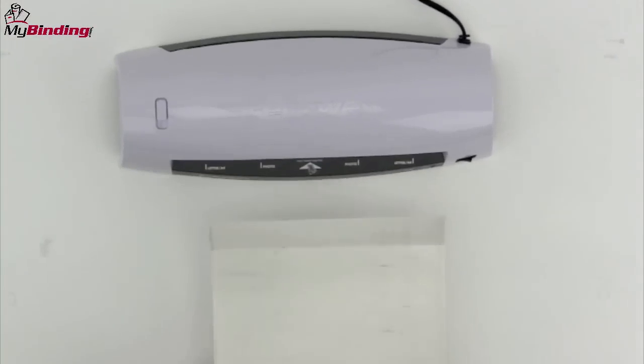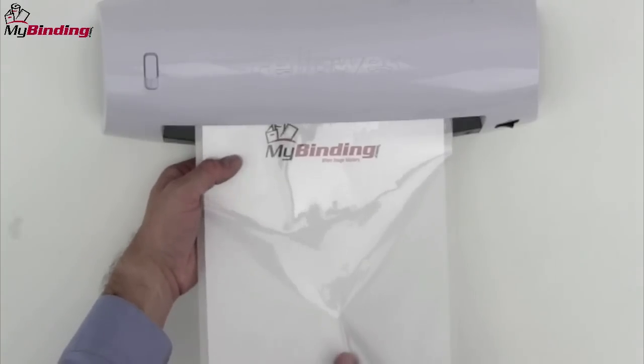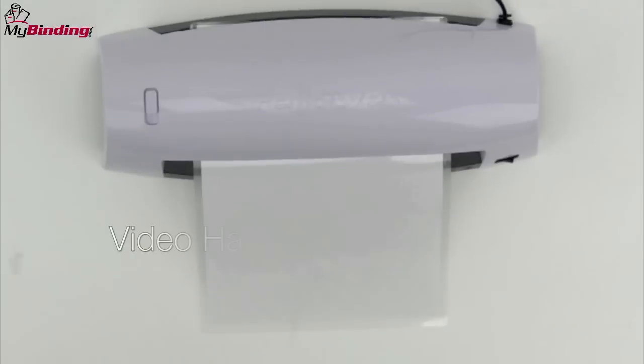It's a smart idea to use a carrier when pouch laminating. The adhesives in some pouches can spill out just slightly and begin to gum up your machine. For this demonstration, we're not using a carrier.